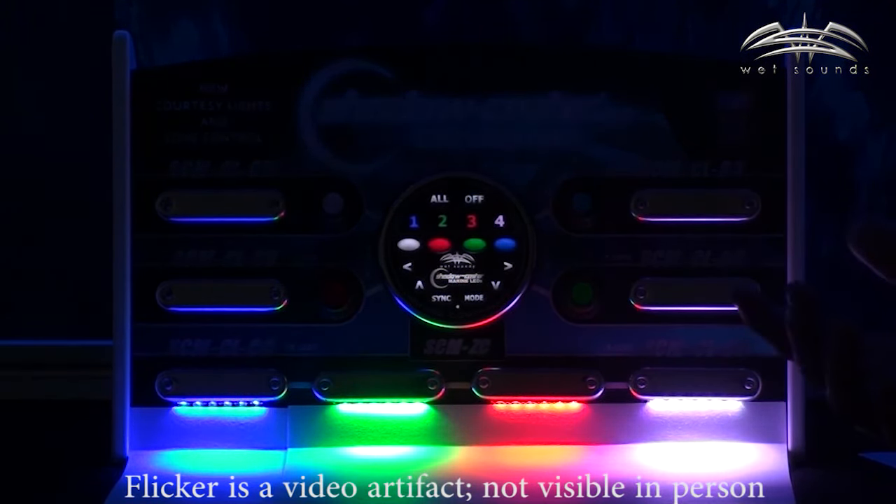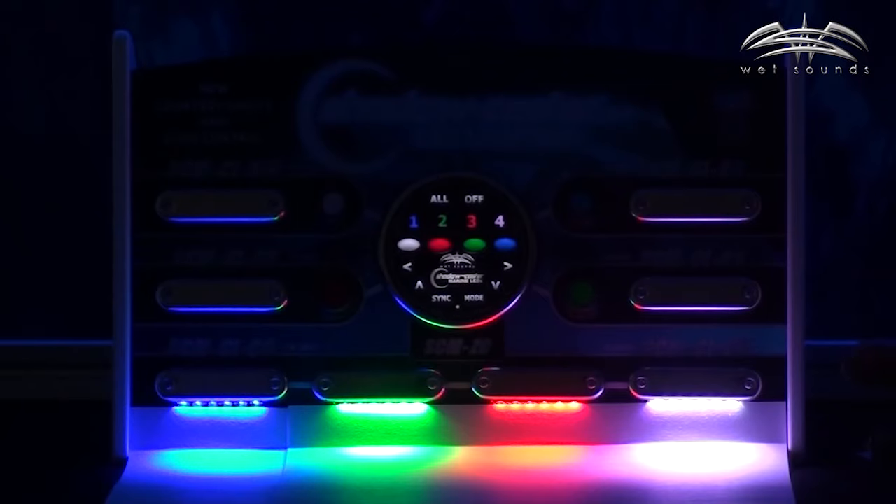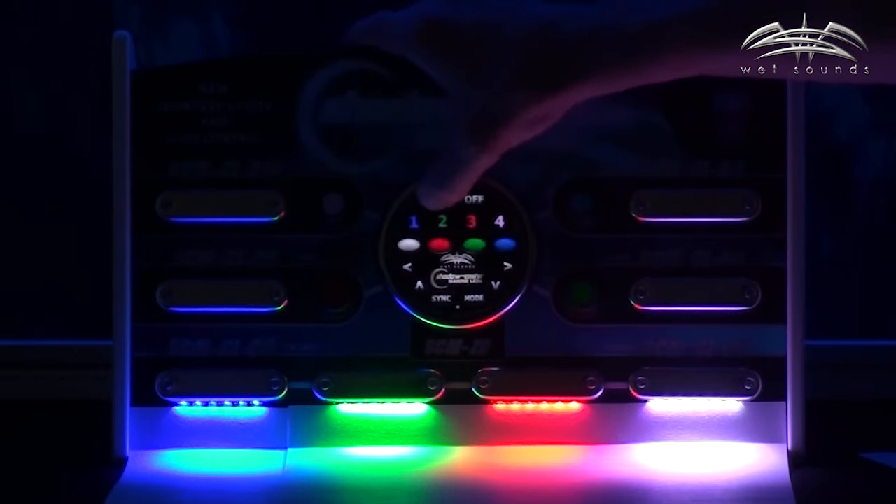When I get back to the dock, I need to clean up my gear. I want to see what's around me really well. I want to turn on all the lighting to white — all white.